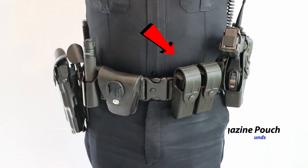Getting started on the front of the belt here, we have a dual magazine pouch. Each magazine holds 15 rounds for a total of 30 extra.